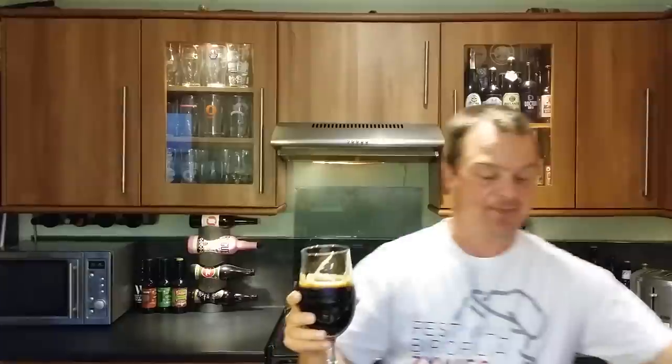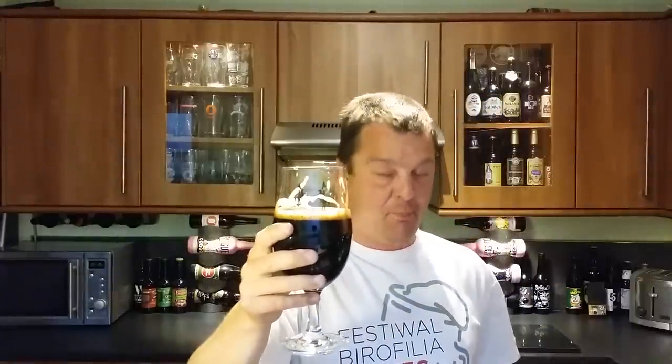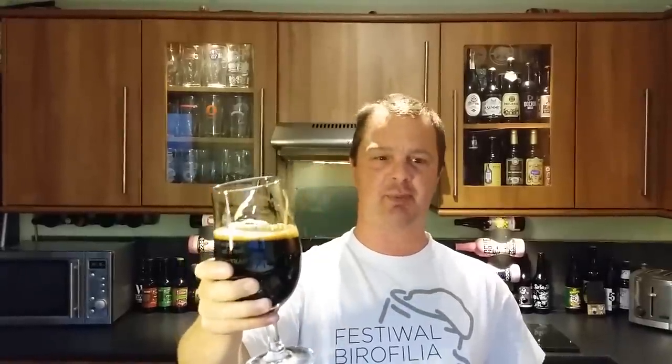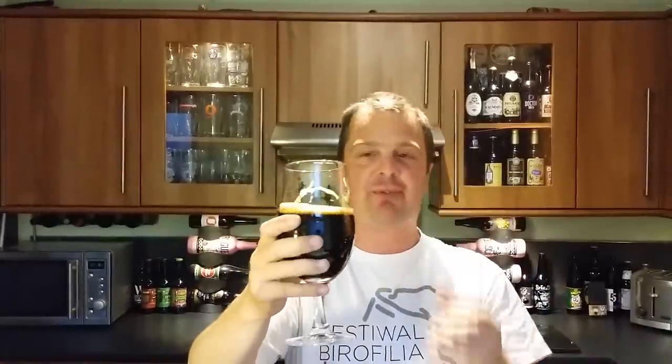Oh wow. Blimey neck, as they say up north in the UK. Blimey neck! Stung the crows. Where do I start with this one? I think I'm going to start with the mouthfeel. The mouthfeel is so dense and thick and creamy — it's just mesmerising. There's got to be oats in this beer to get that kind of thickness. There's got to be a lot of malts used to get that thick, thick like wort — gloopy mouthfeel.